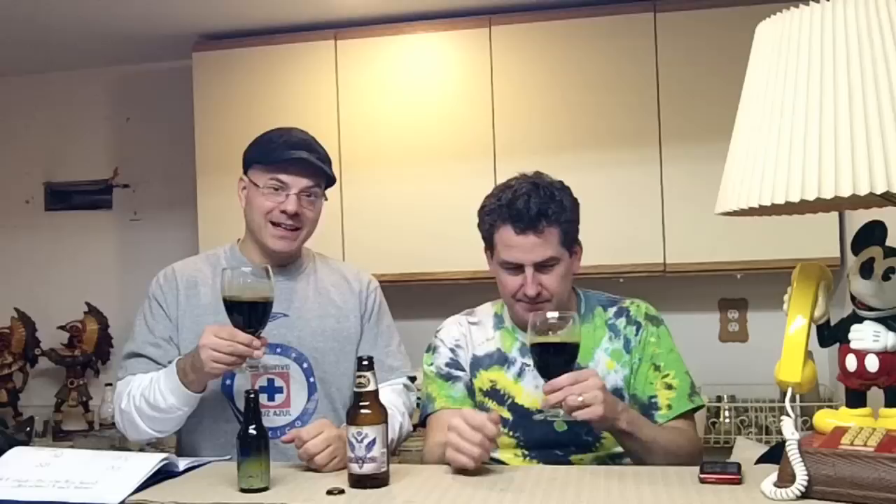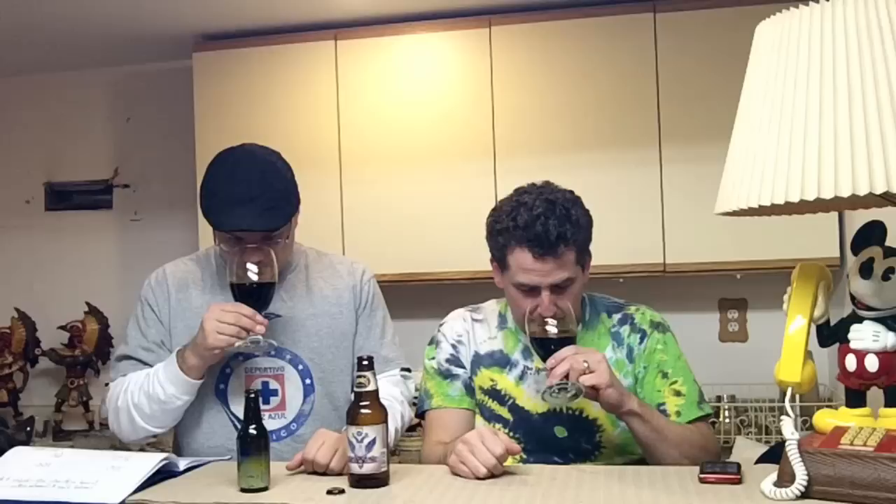When you swirl it you can see it turns the color of the glass amber until the beer flows back in. This is way thicker than the Bell's Expedition Stout. Yeah, and there's a lot of dark chocolate smell on this one too.